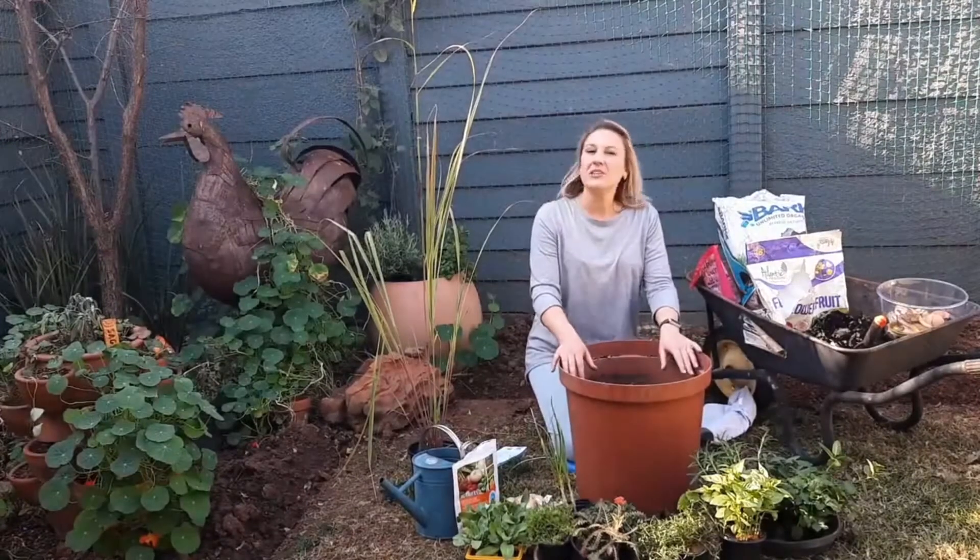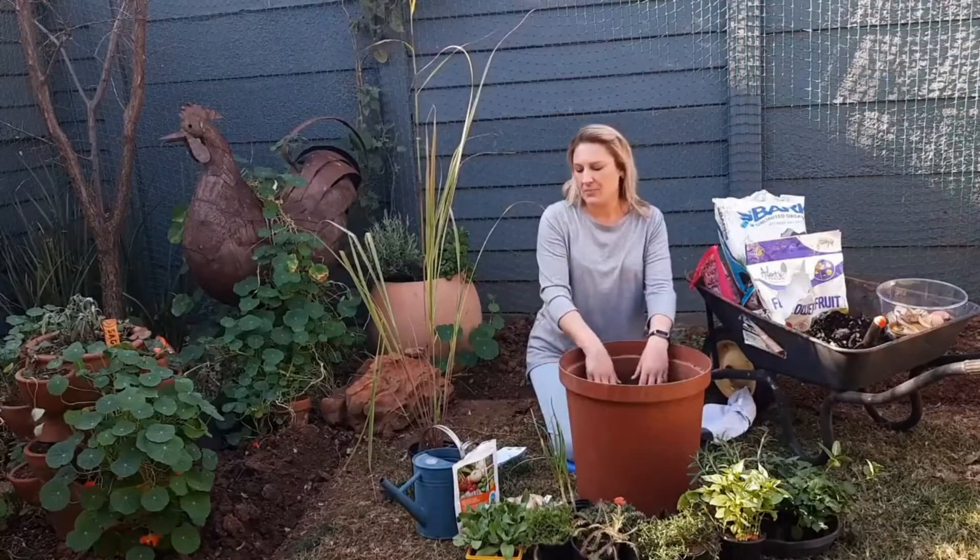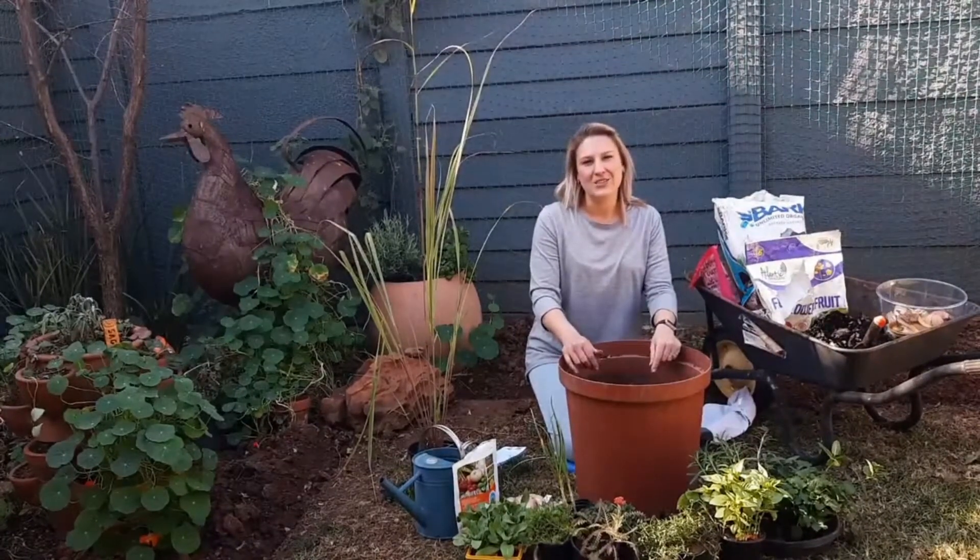So let's have a look at some of the things we're going to do, some of the things we're going to use — our potting medium, the plants — and let's get started.